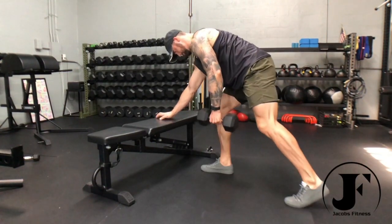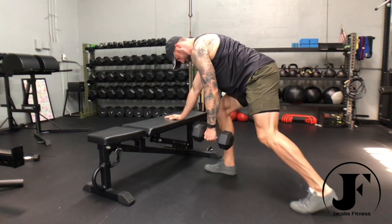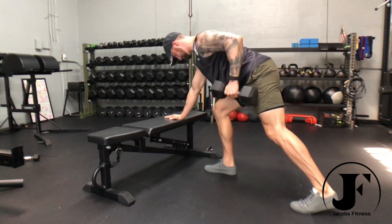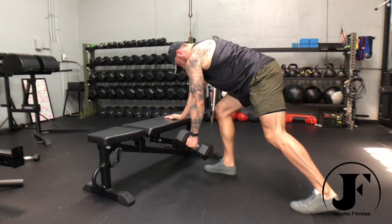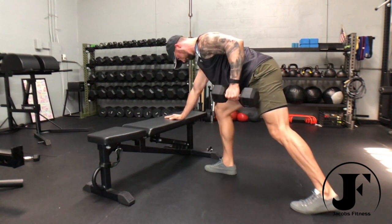Stagger your stance and grab the dumbbell on the opposite hand of the forward leg. Place the other hand on a stable surface in front of you, keeping your spine neutral. Relax your grip and drive your shoulder blade down, activating your lat and attempting to keep this tension for the whole set.